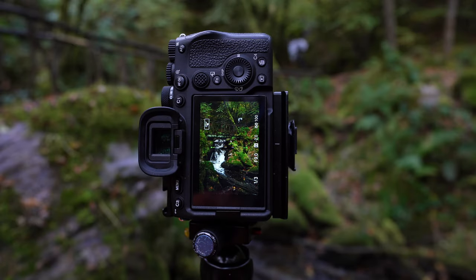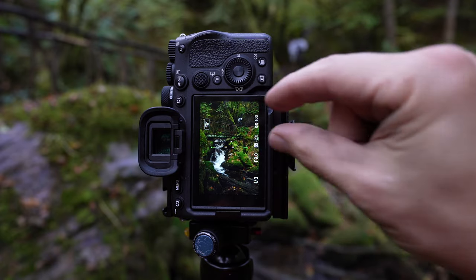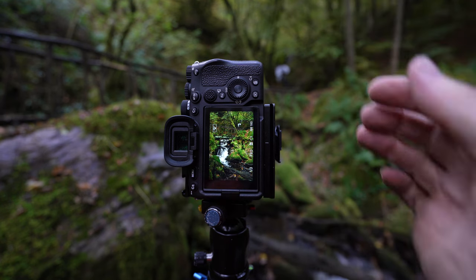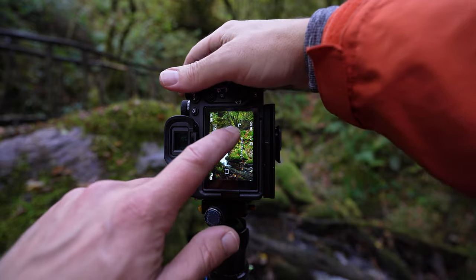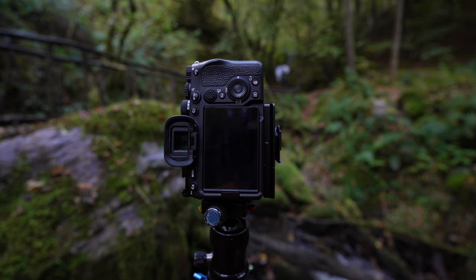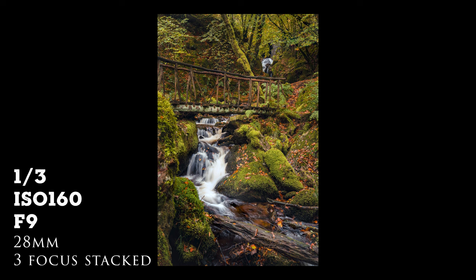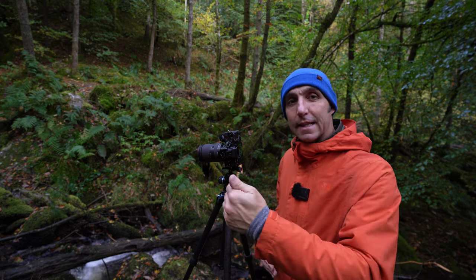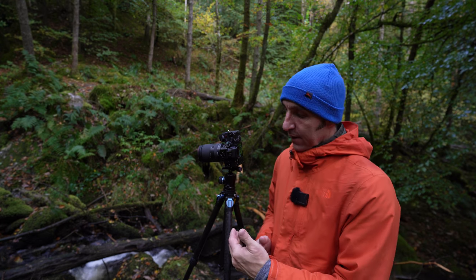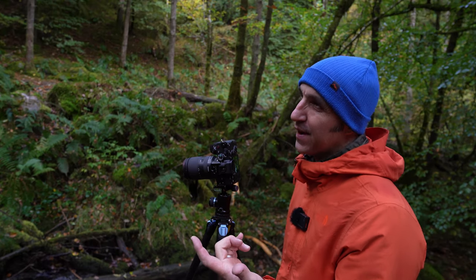With this shot I like this bit of rock and this branch coming down — it kind of leads your eye from the bottom corner and into the frame. I didn't want to get the whole bridge in, just a chunk of it. I'm also going to focus stack because I think the foreground is too close and the background too far away. So I'm going to focus down at the bottom, take the shot; focus on the bridge halfway into the shot, take that shot; then focus on the waterfall in the distance and take that shot. The worst thing is when you get a shot home and the foreground or background is a little bit blurry — there's nothing worse than having an almost perfect shot.